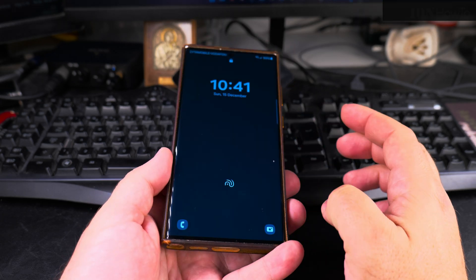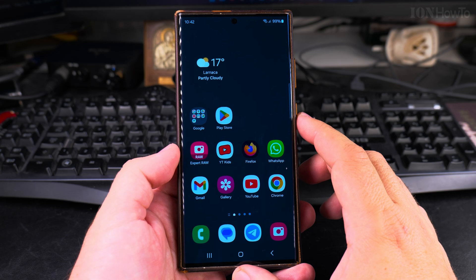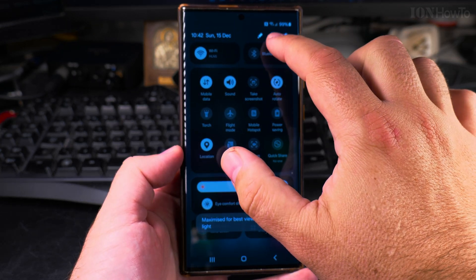Today I show you how to restart your Samsung Galaxy Android phone. This is the Samsung Galaxy S23 Ultra, but they are very similar in how they work.